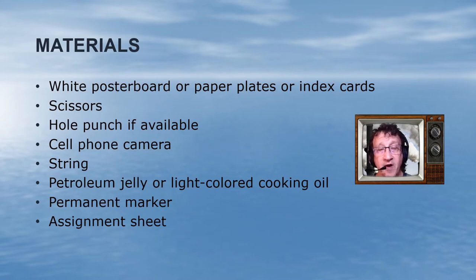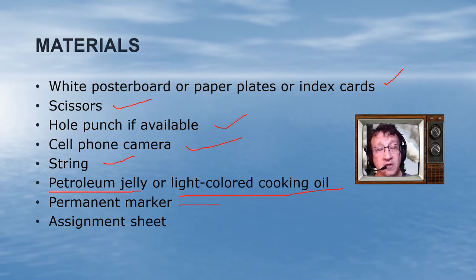Read the lab instructions provided. For this lab you're going to need some type of white poster board, paper plates, or index cards — anything you can cut into three-inch by three-inch squares. You'll need about 60 squares. You'll also need scissors, a hole punch (or anything to make a hole, like the edge of a scissor), and a cell phone or camera to take pictures of your results. You'll need some string and either petroleum jelly — that means Vaseline or any brand — or clear lip balm, or a light-colored cooking oil like canola oil.